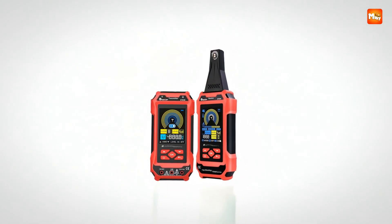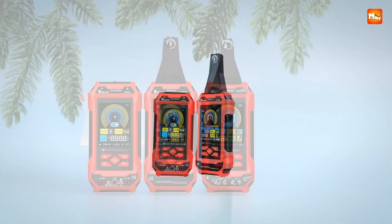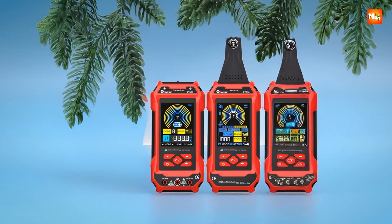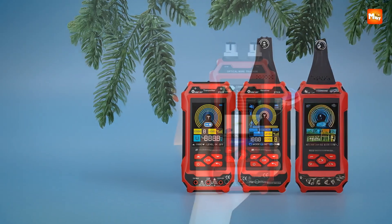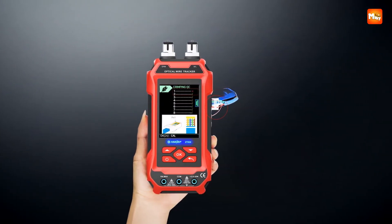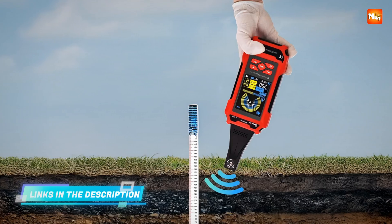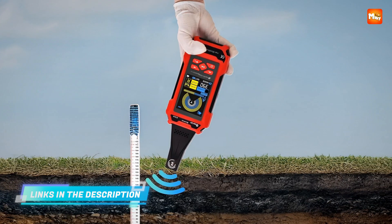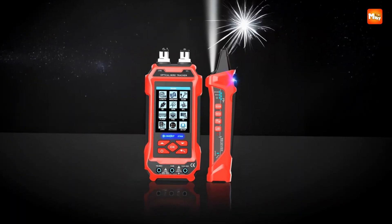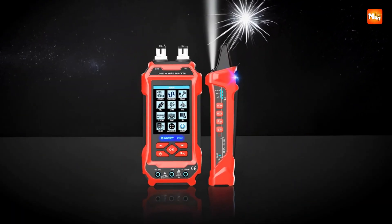It measures up to 600 meters for network cables and 400 meters for telephone and coaxial, handling both small office setups and long-distance cabling runs without breaking a sweat. It identifies opens, shorts, crossovers, and can verify crystal head crimps, so every hidden fault is revealed with precision. This tester doesn't just guess — it confirms.